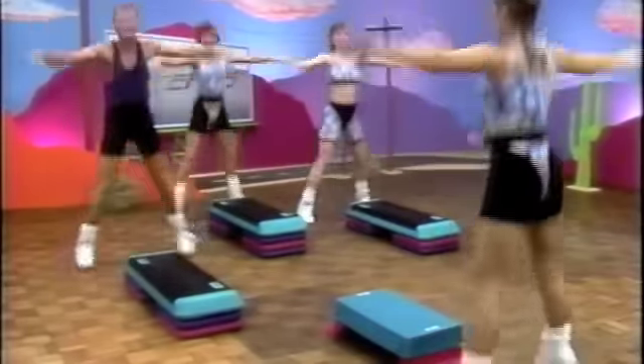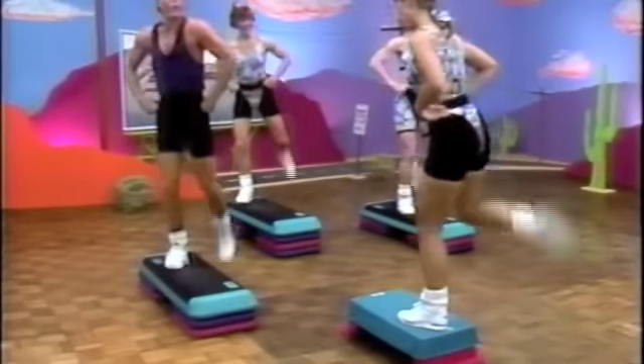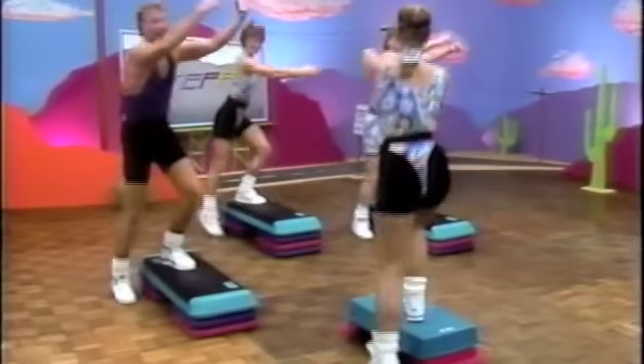Four, three, two. Jacks. Two. Hands on your hips. Four hamstring curls. That's four. Now add the arms on the last two — it's a pull. That's one. Push it. Now three knees.